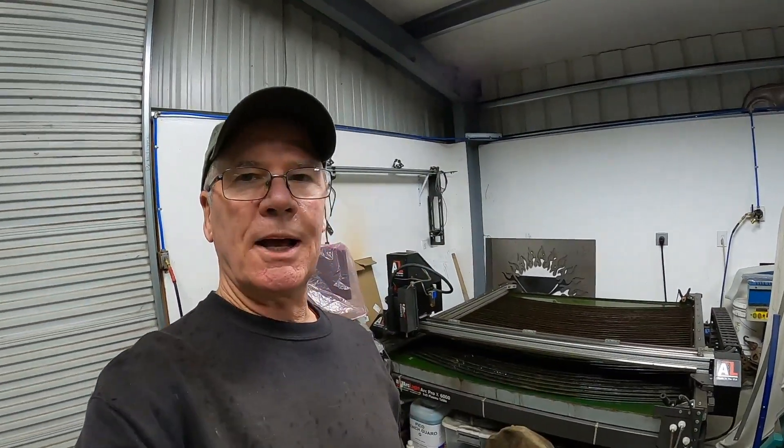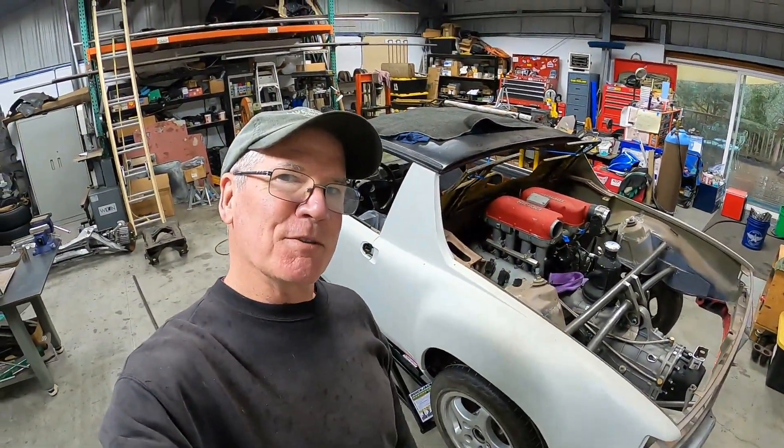Well, hey everybody. Thanks for stopping back in at the Red Barn. Today's episode we're going to try something different. We're actually going to show you the plasma table being used to make a part. And then with that done and the engine cradle all finished, the drivetrain's mounted in the 914 Ferrari. It's going to be pretty fun. Hope you stick around.